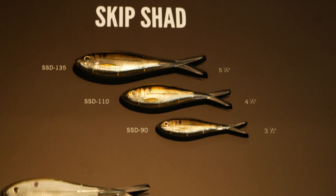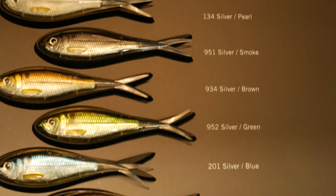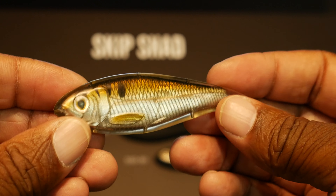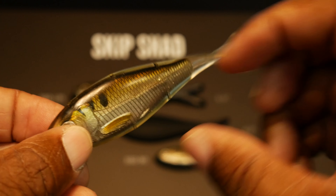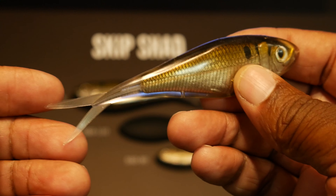The Skip Shad is the big brother to the Twitch Minnow. It has a much wider body and it's used for skipping across lakes, under docks, or even lay downs. The Skip Shad's wider body makes it twitch and jerk a little bit differently than the Twitch Minnow, and like the Twitch Minnow it has super fine details that make it look like a real fish when it's in the water.